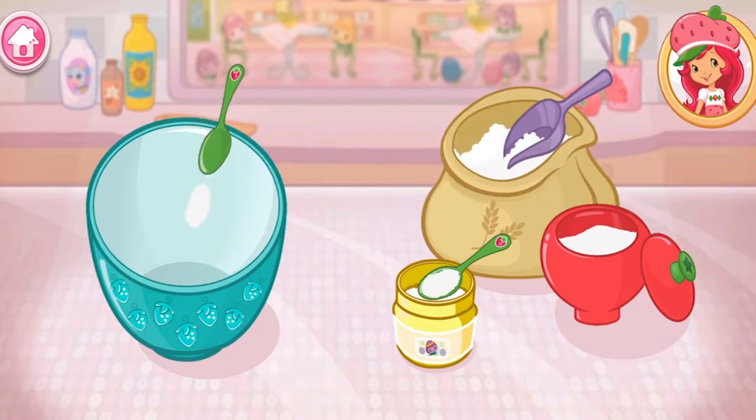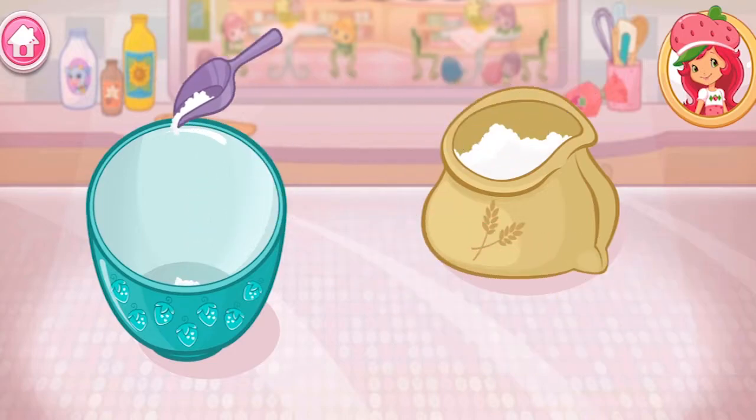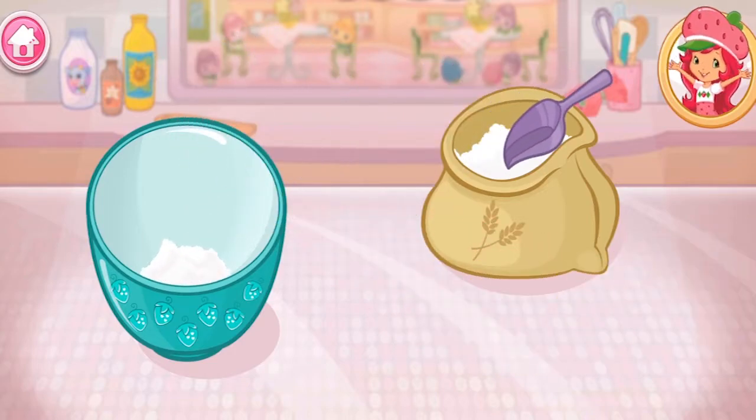Add the flour, sugar, baking powder, and salt to the large bowl! Careful! Don't spill! Fruit-tastic!